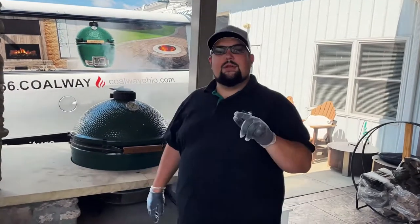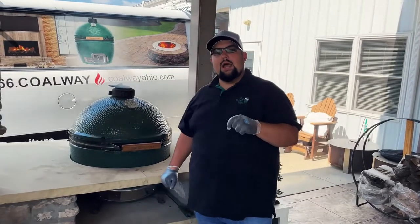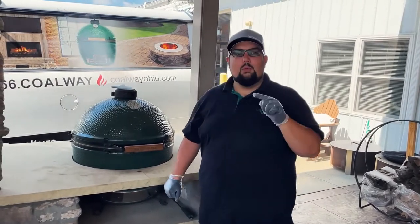What's going on everybody? Welcome back to another episode of Eggin' with Colway. My name's Caleb. We're out here in Apple Creek, Ohio. We've got the egg firing up. We're making meatloaf today.